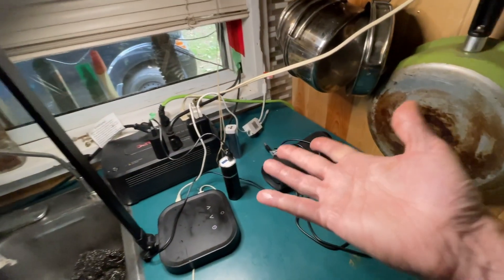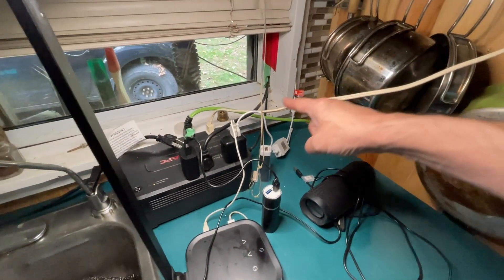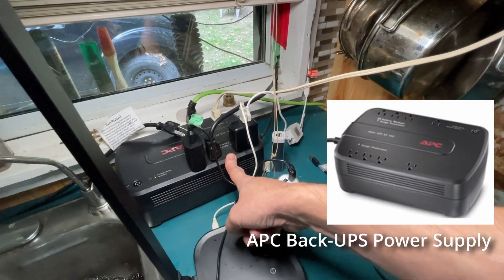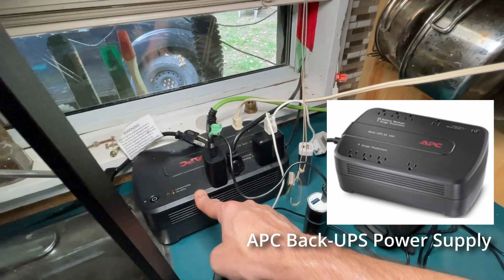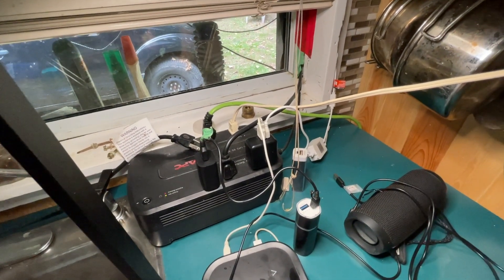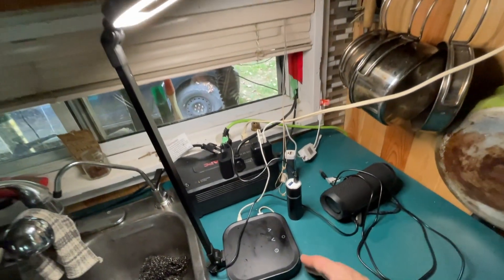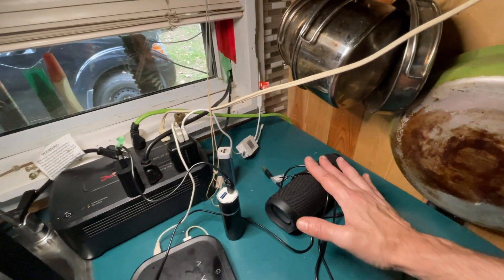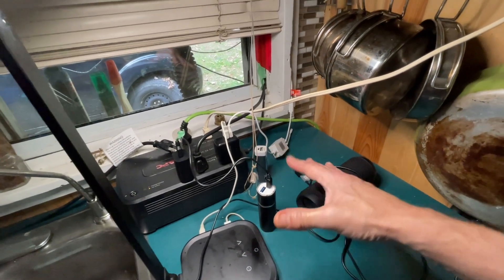I almost don't want to show this because it's a bit of a mess, but I'm letting you know just how simple I do things. From the charge controller outside, it gets plugged into this unit, and this is where I plug all my stuff in. It has a battery reserve so when the power shuts off it gives me an extra couple of minutes to switch power sources. This is also where I do all my charging — a rechargeable light, Bluetooth speaker, a couple of power banks, cell phones, and a couple of flashlights.